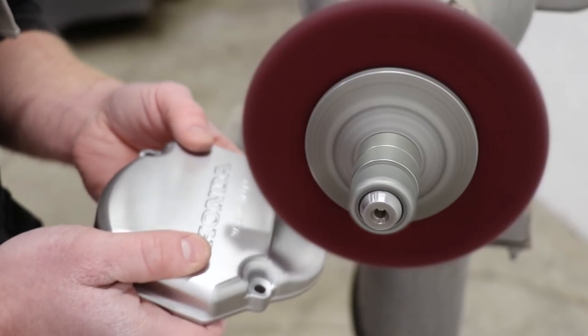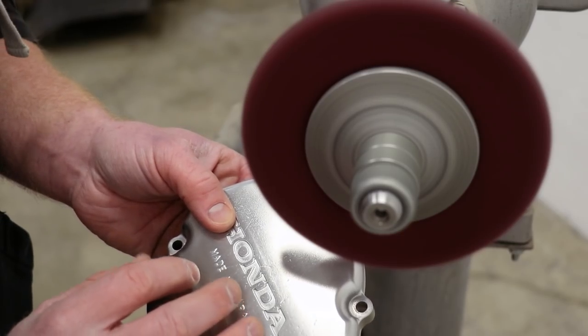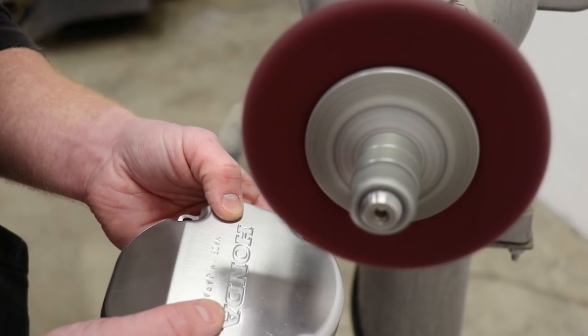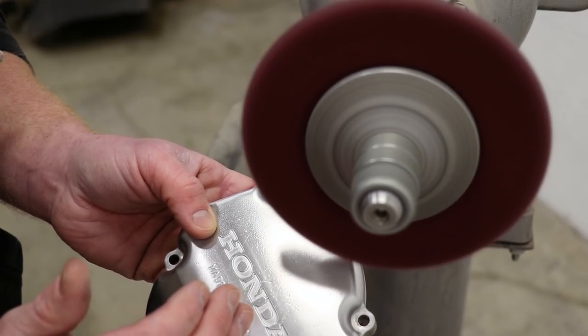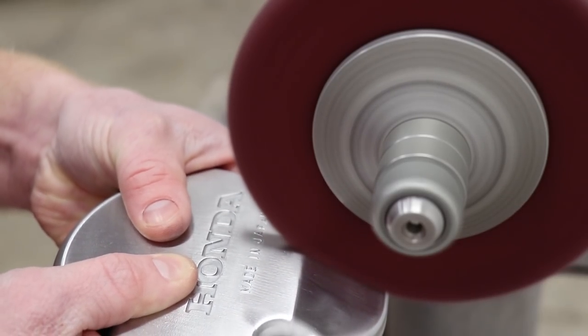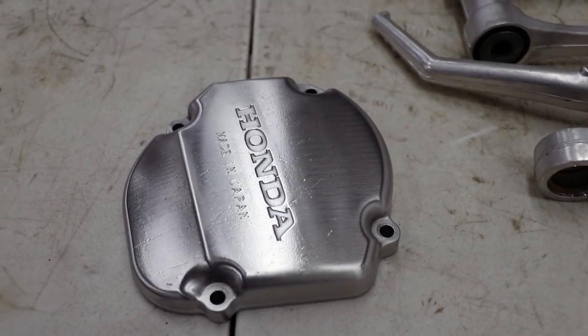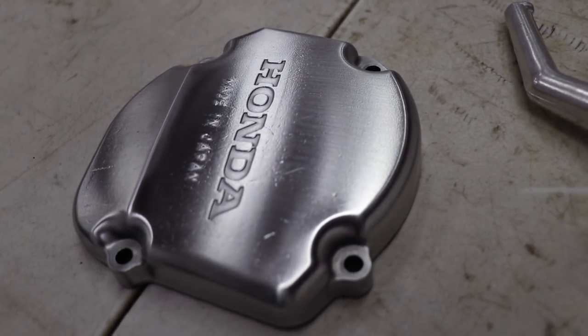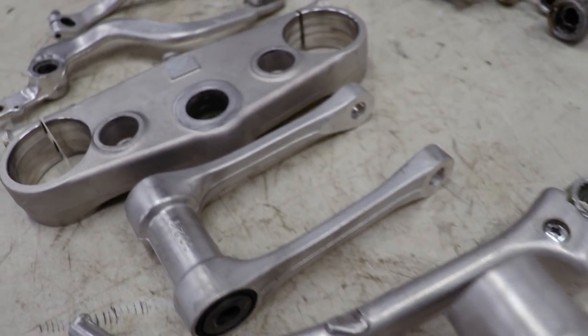You'll want to work in the same direction on the cover so that you end up with a consistent finish. To remove some of the scratches, just apply more pressure to the wheel as you're buffing — this will remove most surface scratches. Anything deeper like a scar, you're going to need something more aggressive for that. I'm really happy with how this turned out. My goal here is not a polished finish — I just want a nice clean finish that's easy to keep up on. After all, it is a dirt bike and I will be riding it quite a bit.